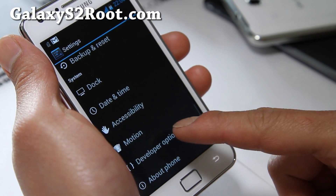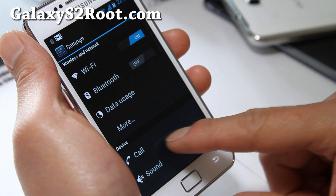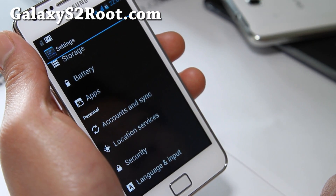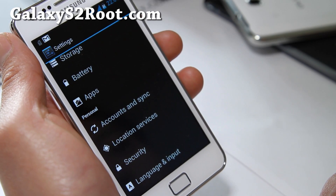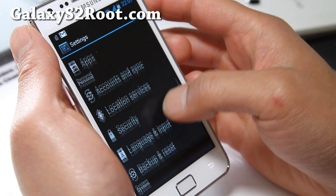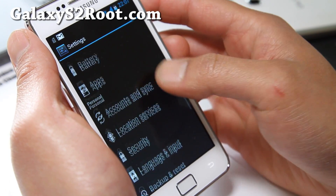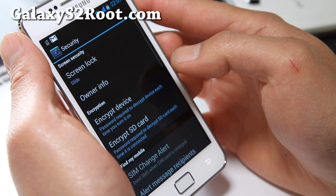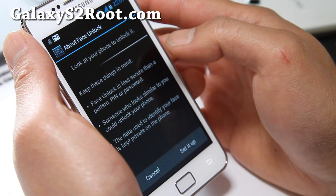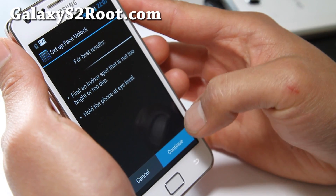This is a pretty flawless experience on your Galaxy S2. If you've been waiting for a pretty stable ROM, I think this is the best one I've tried. Let's go to security and try face unlock — I think face unlock works fine on this one.